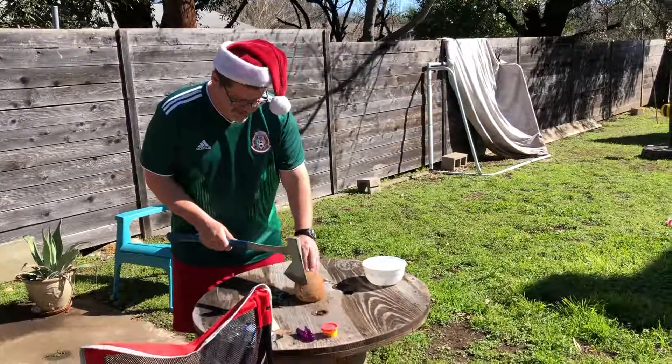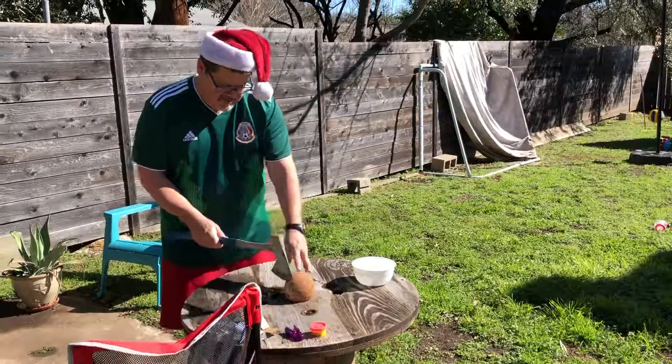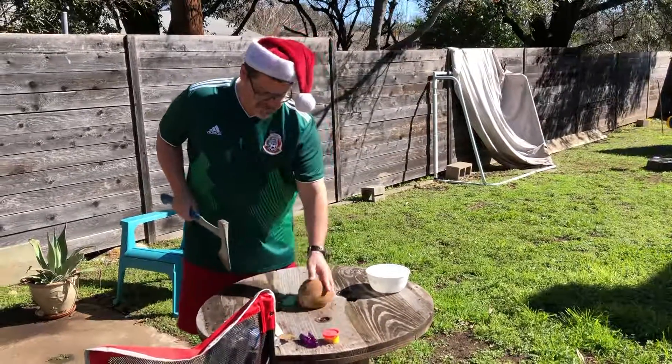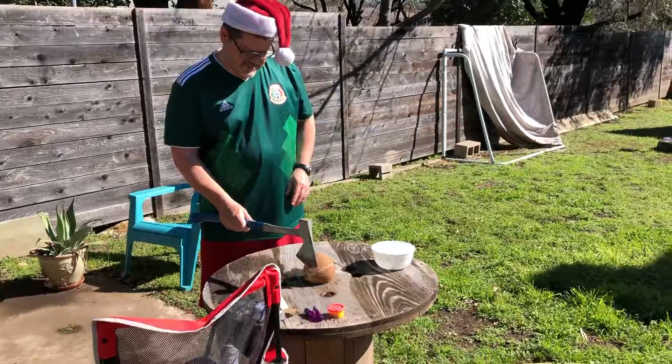They usually take a machete and just whap off the top. I have a machete, too. Because that's usually what they do. Any son of Charles Stilver Fletcher has a machete in the garage. If you had a piece of metal, I would hold it flat for you, but I'm not putting my hand anywhere near there.